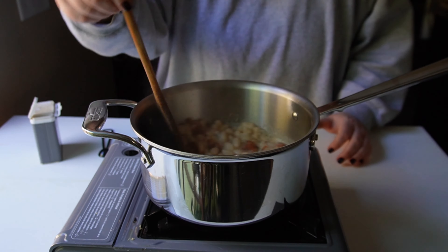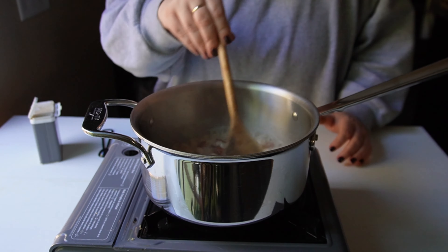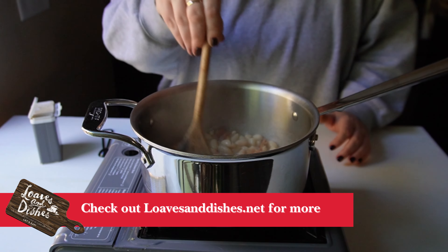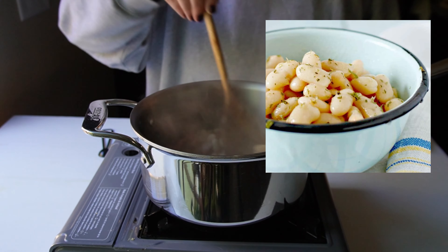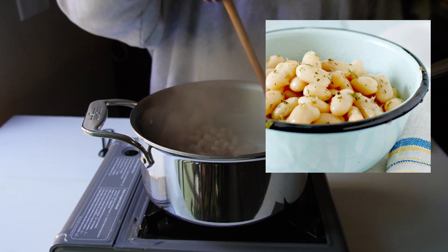Once you get everything in there, you just want to let them simmer for five to ten minutes until some of that water has reduced. You don't really have to — at this point they're done. But that's it! If you want to see more recipes, be sure to check out Loaves and Dishes, and thanks for watching.